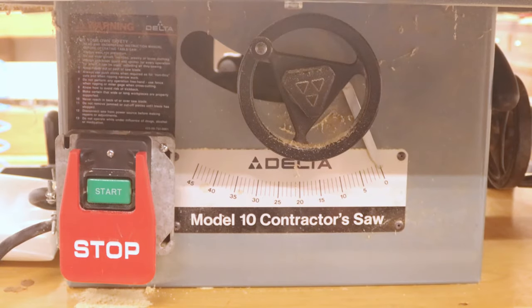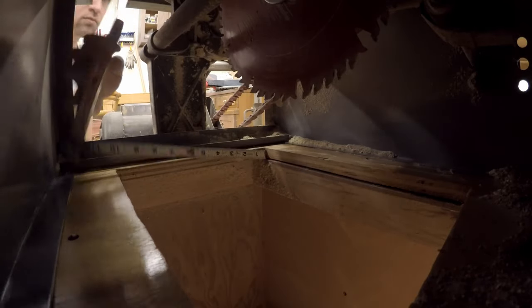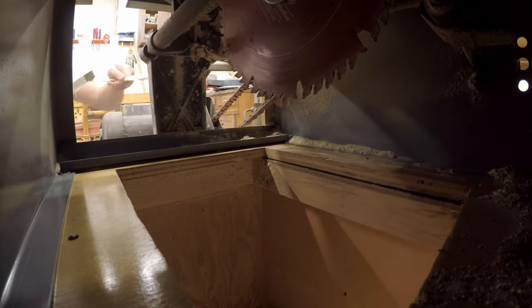In this video, I'll be adding dust collection to my Delta Model 10 contractor's table saw. This contractor saw, like most, does not include a built-in dust collection system, so I have to custom make one.